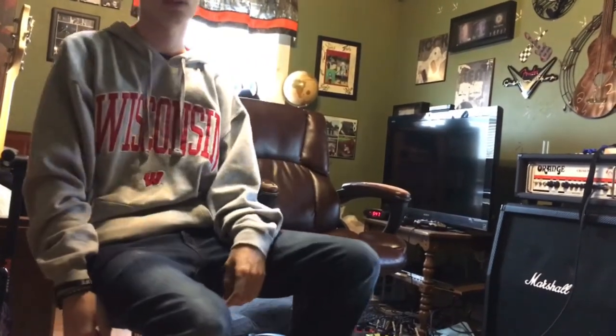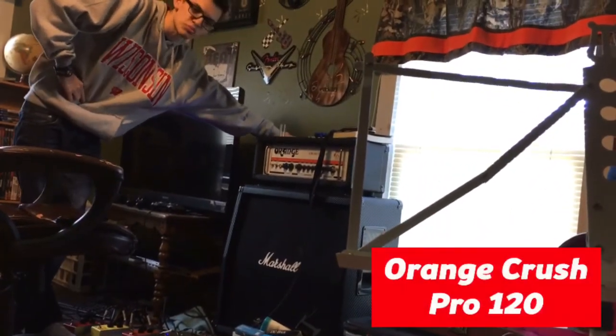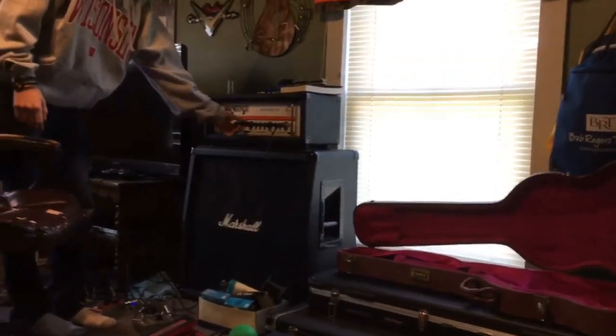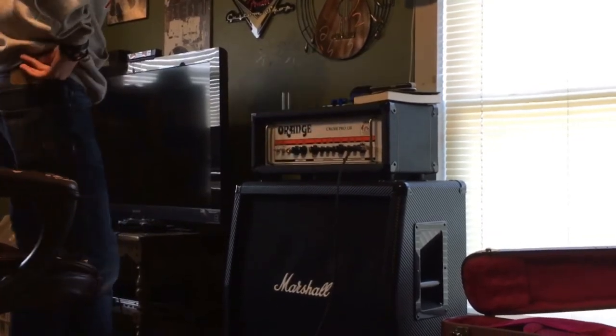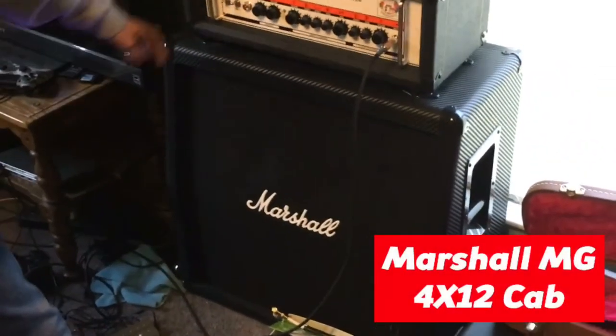Should we show amps and stuff too? Hell yeah. So this amp right here, this big boy, it's an Orange Crush Pro 120 — 120 watts of solid state fucking metal. Two channel. I just like it. It's got all three types of reverb — spring, hall, and plate. And the cab is an MGA 4x12. It's heavy, that's why I don't use 4x12s.